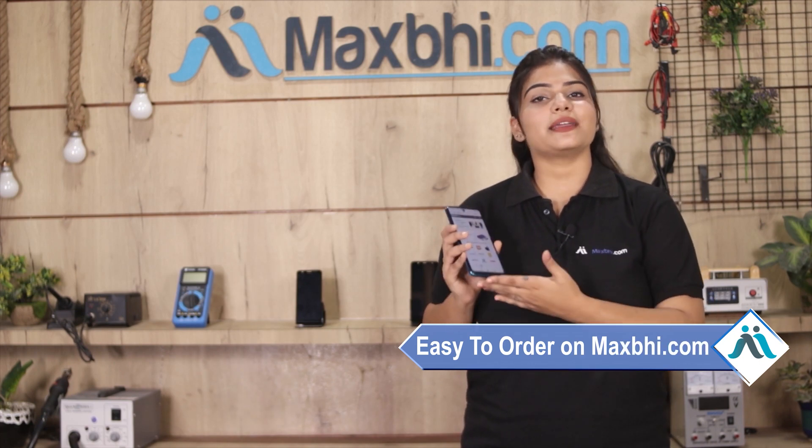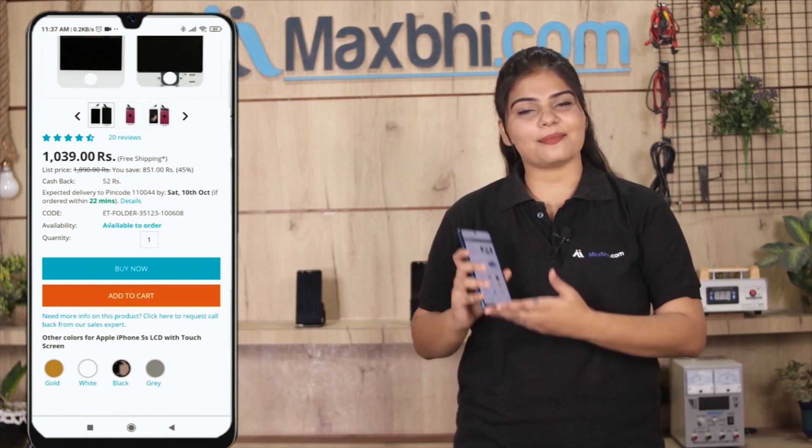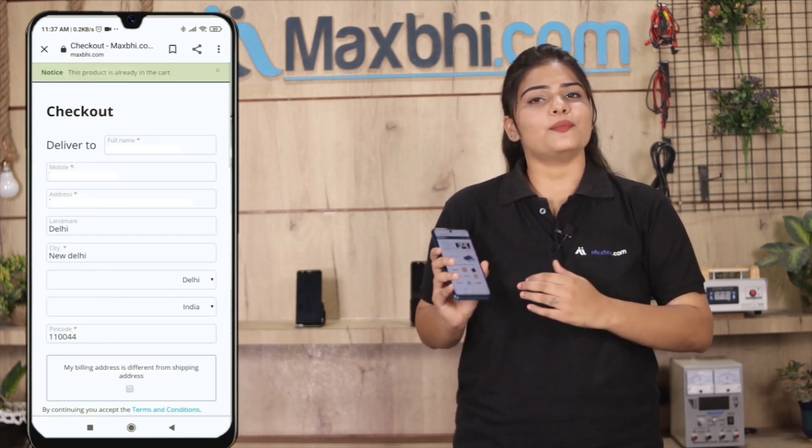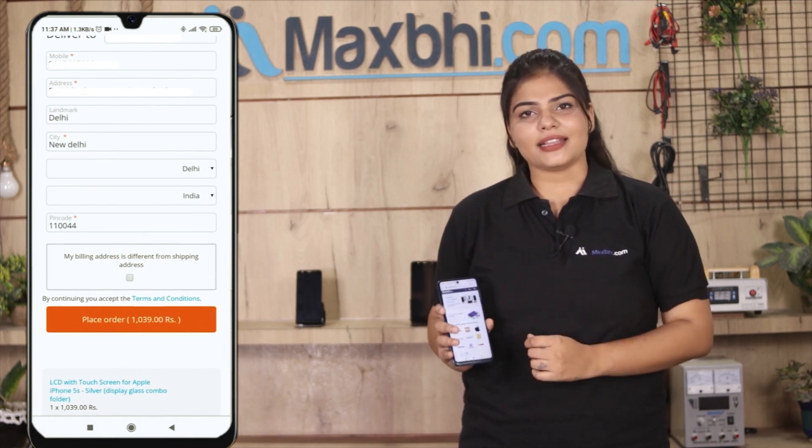Maxp.com is very easy and simple to order from. Visit our website Maxp.com, go to the product page, and click on Buy Now. Fill in your name, mobile number, and address, then click on Order.